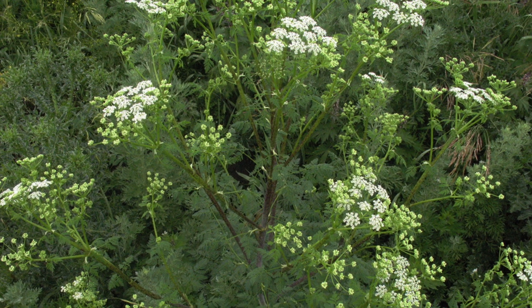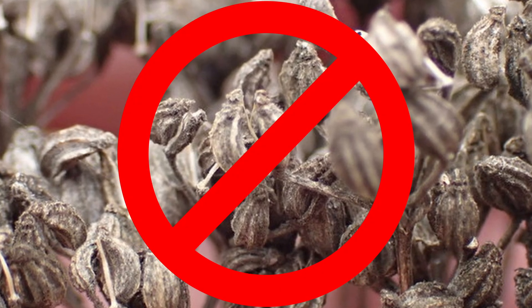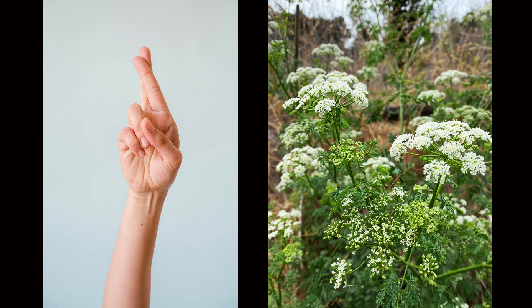Once poison hemlock is in full flower, about the only option left is to stop it from setting seed and keep the infestation contained. Doing this will require some hand labor and is not without risk. Remember, we are dealing with a highly toxic plant, so please be cautious and wear some basic PPE while going through the control steps I'm going to outline in a moment.